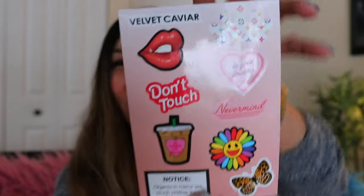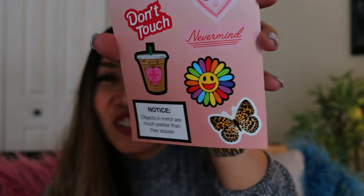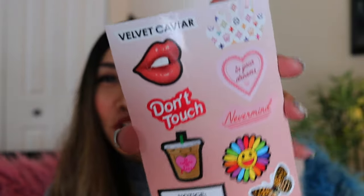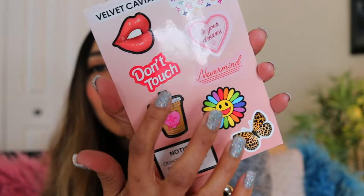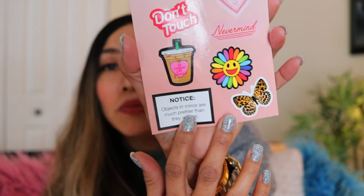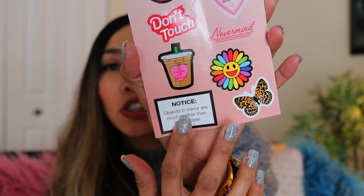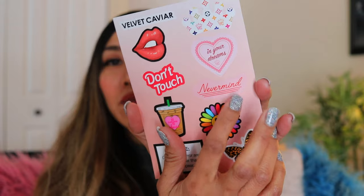Oh, there's another one — a sticker! They sent me stickers for free. There's an LV sticker, a lip sticker that says 'Don't touch', 'Coffee please', a flower, a butterfly, and one that says 'Objects in mirror are much prettier than they appear.' Cool, I like it. I'm going to use one of these.